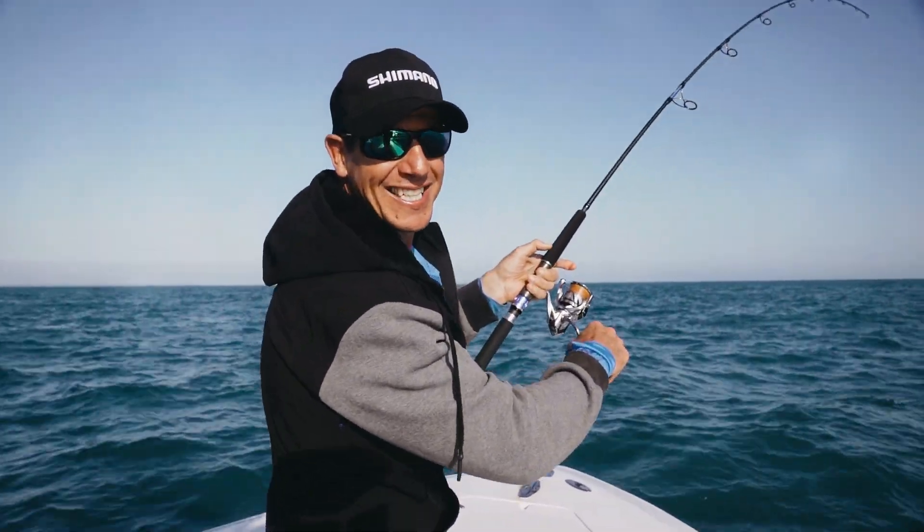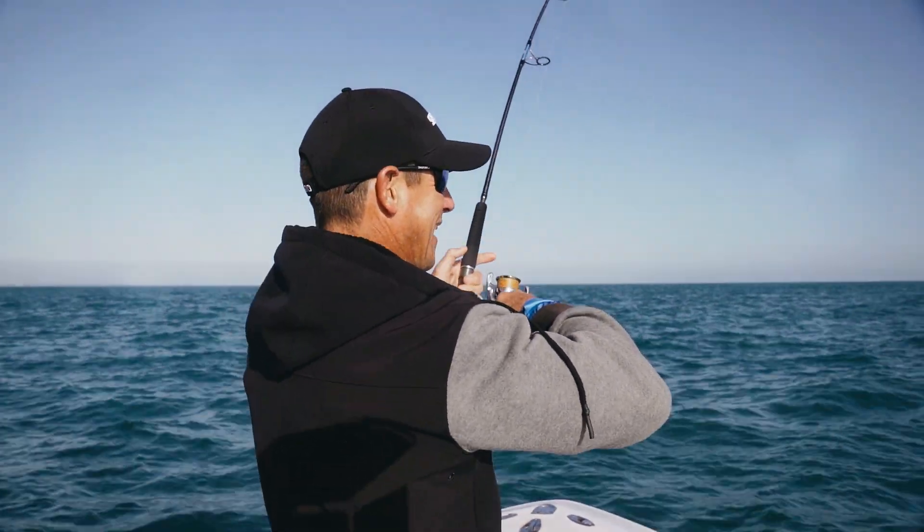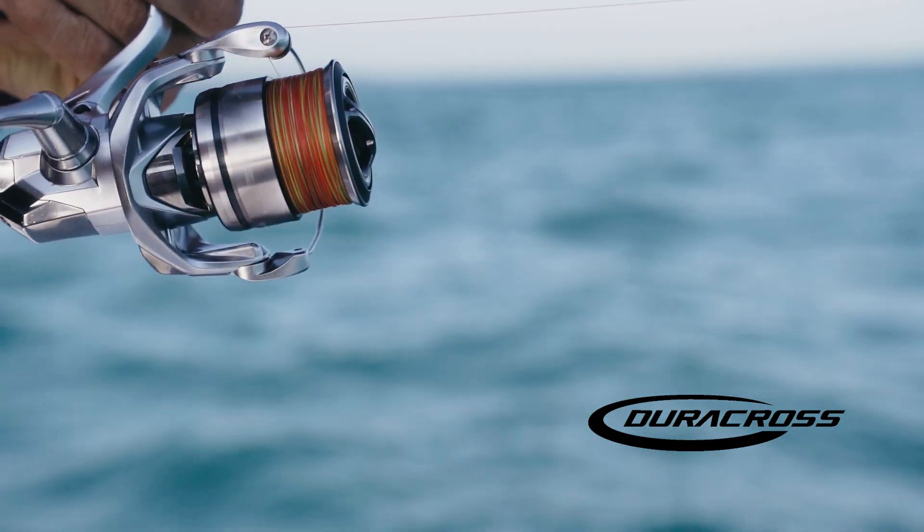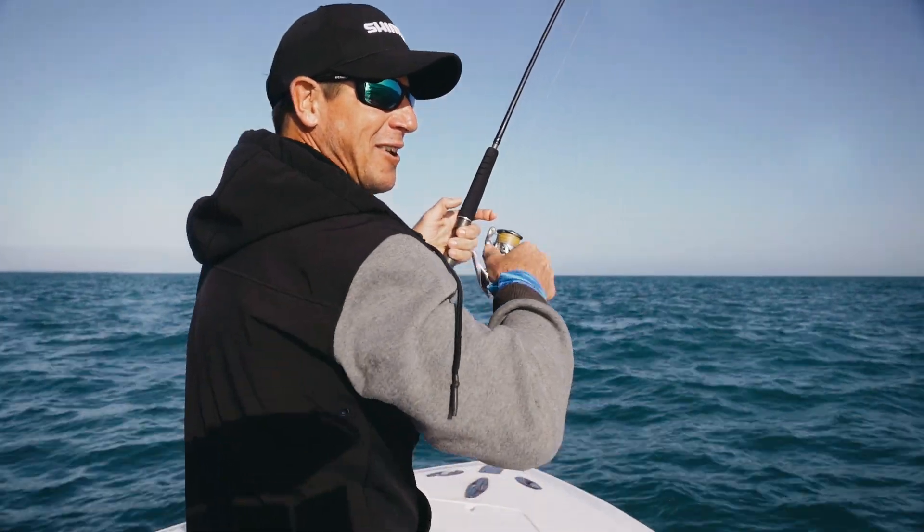One good thing though — it's tested out the drag washers on this reel. And I can confirm the new Stratik: those drags are absolutely smooth.